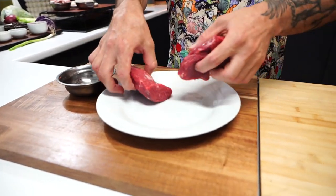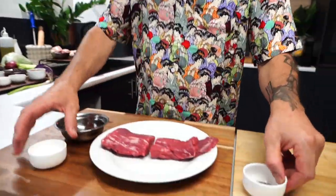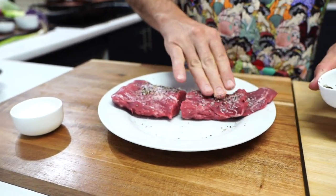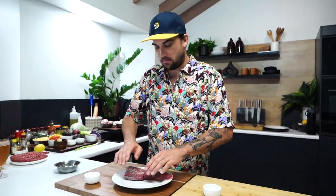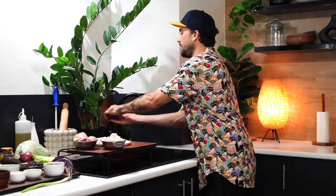I've cut this into two, as you can see — more for a photo earlier on, but you don't have to worry about that. So, as we always do, season. Salt. Pepper. Put it aside. Wash your little fingertips.